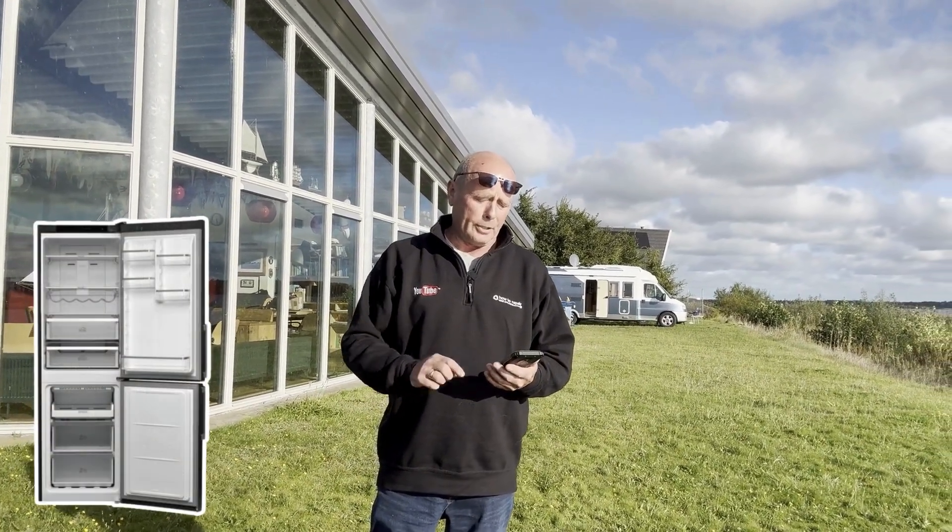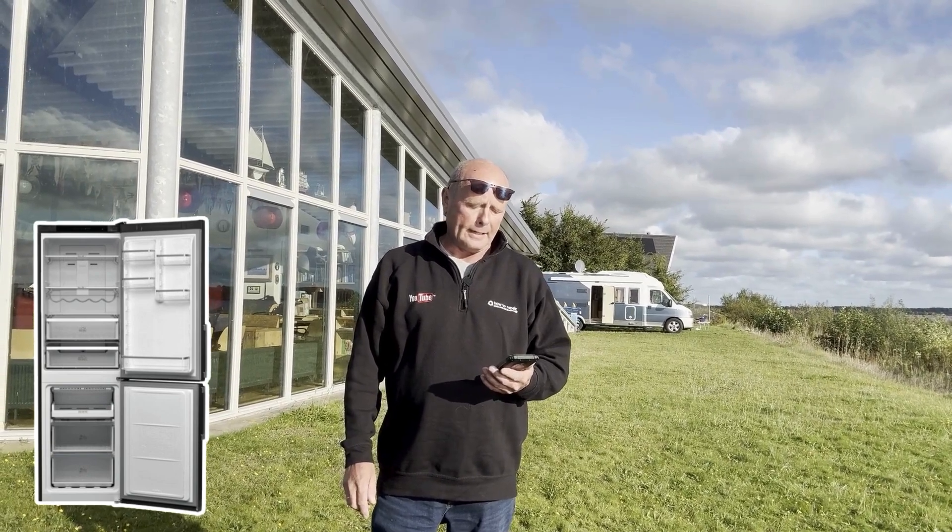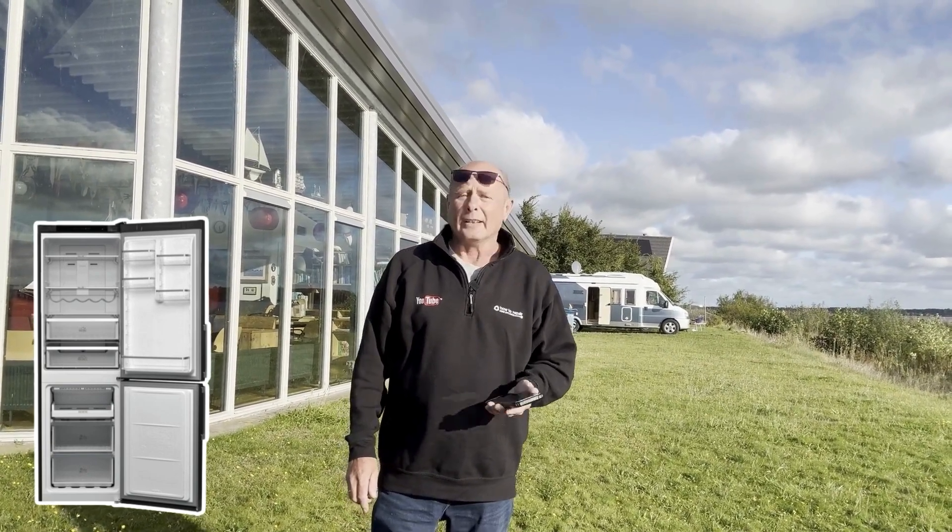Hi George, sorry to hear about the problem with your fridge freezer, model number HT5811IKH1 — that's a Hotpoint.